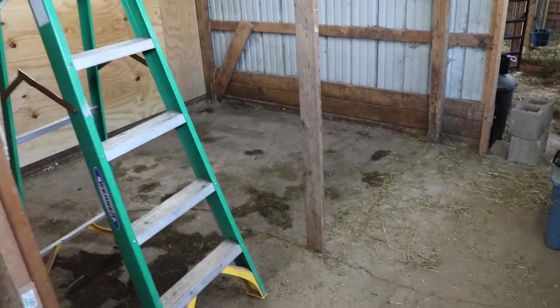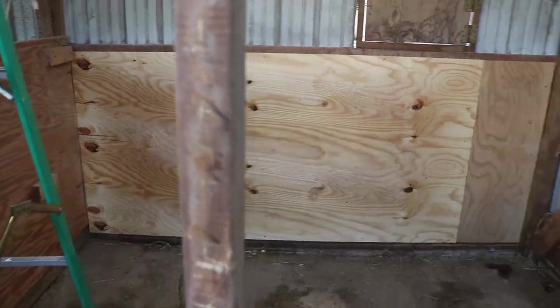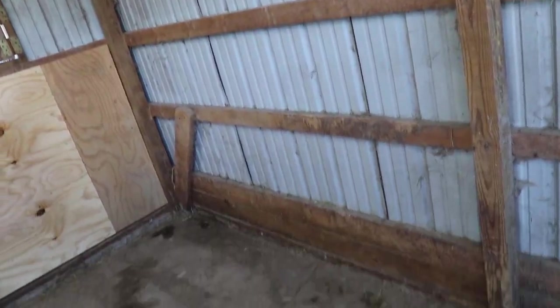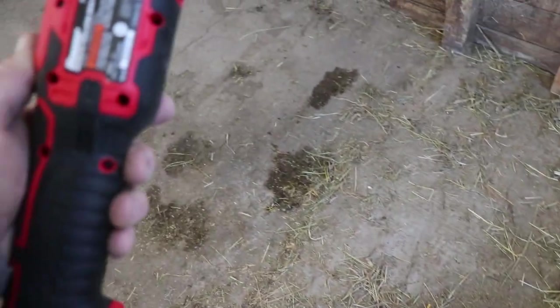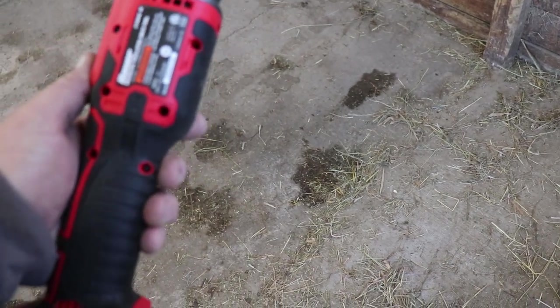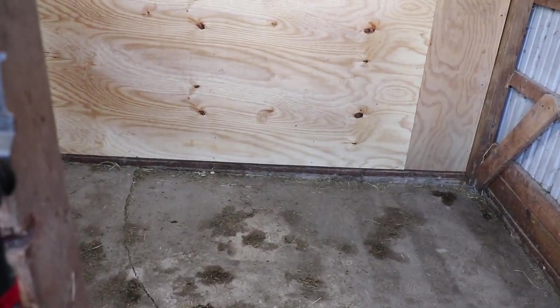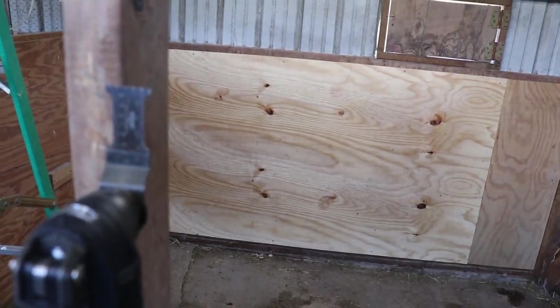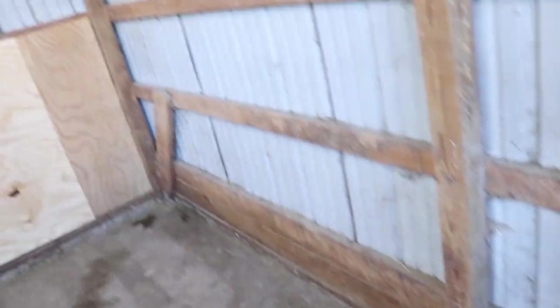We got it all opened up and I have the plywood on the back. If you've ever taken chicken wire that's been stapled, it's the biggest pain in the rear end, but let me show you this tool I have — it's an oscillating tool. This thing is phenomenal. It goes right up against the staples and you can see it almost peels right off. It's a great tool.